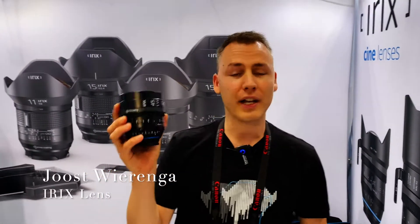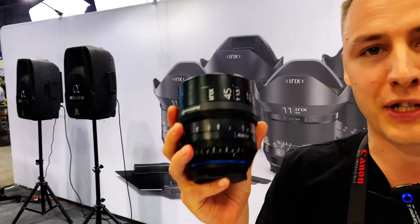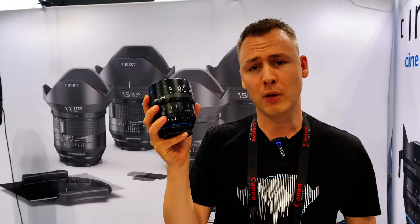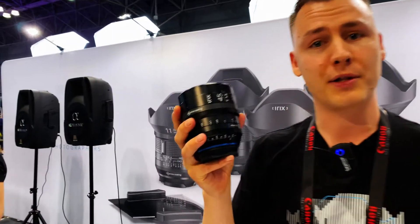My name is Jos from iRX Lens and I have here a 45mm T1.5, premiering here at Photo Plus today. This is a cine lens from the iRX series. It will be available at B&H before the end of the year and will be available in PL, EF, Sony, and Micro Four Thirds.